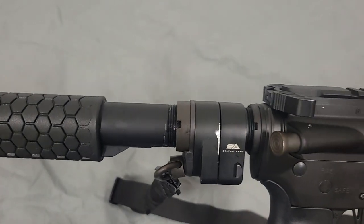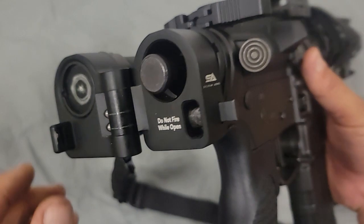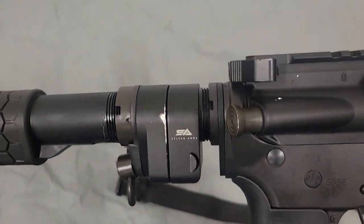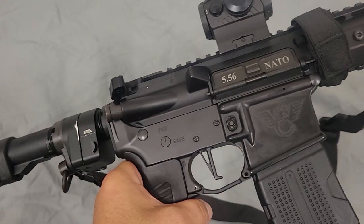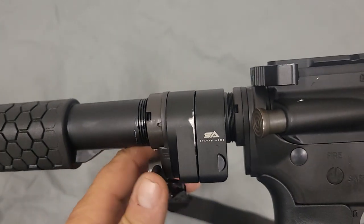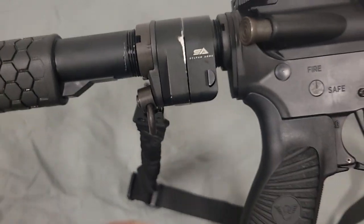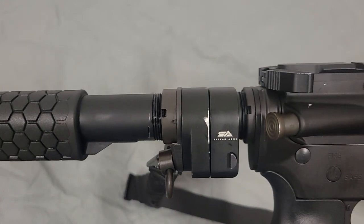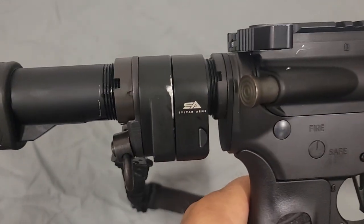The hinge started wearing out pretty bad inside. I contacted them — I said this thing won't even stay closed. This is very important that this works; this isn't just a range toy. You couldn't ask for a better company — they overnighted me a replacement. They said they'd made some changes, to try this one out and send back the other one when I received it, because they don't want their name associated with broken stuff. I put this one on and never had a bit of problems out of it. Very happy with this company — I would definitely recommend them and would buy another one if I had a setup that required it.